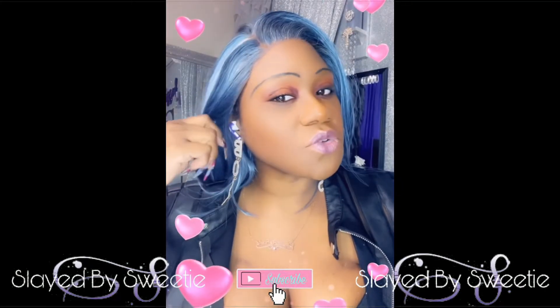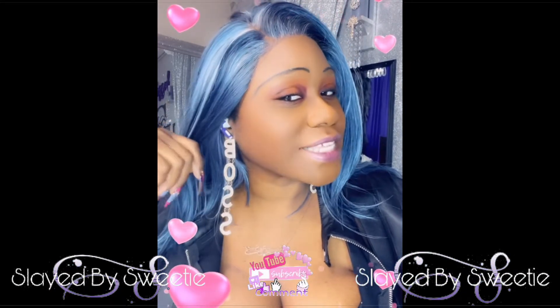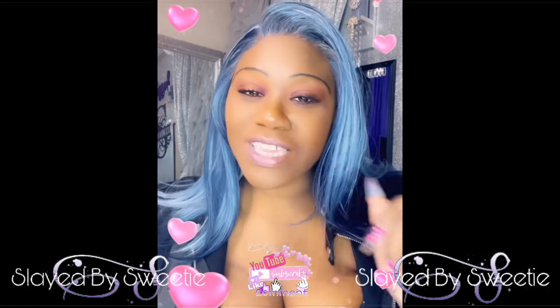Almost forgot — if you are interested in these beautiful earrings I have on, yes, these balls — that is my nickname, honey. If you're a boss too, I'm gonna lay the links down below to these beautiful earrings. Drip drip! You can get you a pair too, but they are limited y'all so you better go get you some.